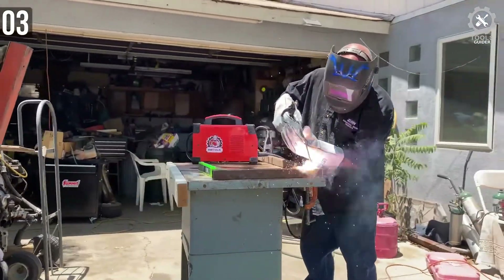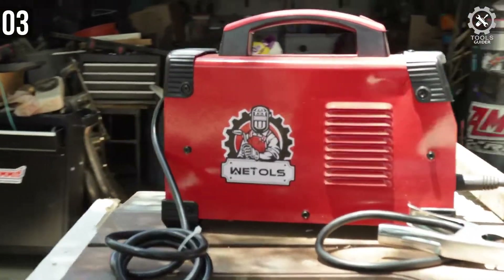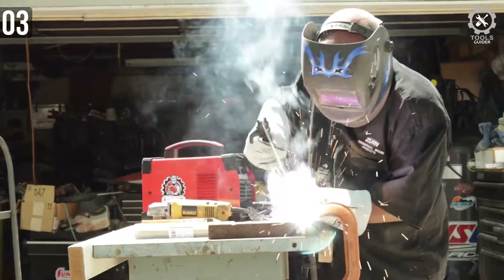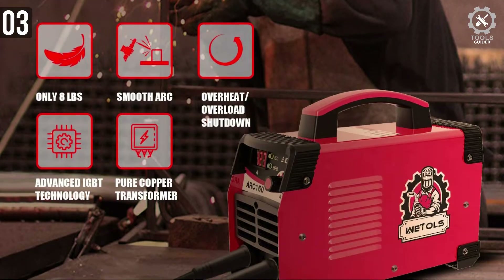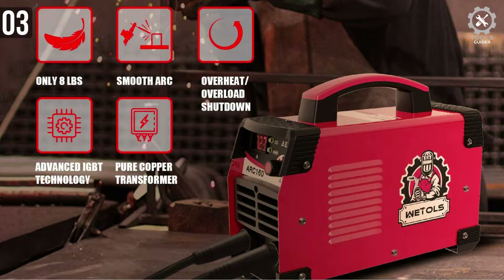It has a high-intensity body that is structurally strengthened. It comes with an adapter for 110V. The unit is very lightweight, easy to carry, effective, and works very well. Being easy to use, this welding machine is undoubtedly a good choice for DIYers, welding hobbyists, and home maintenance chores.